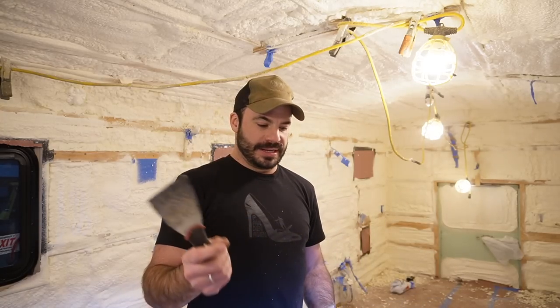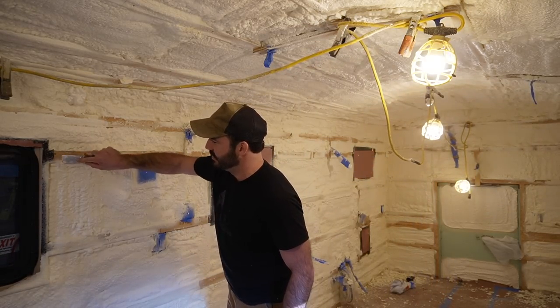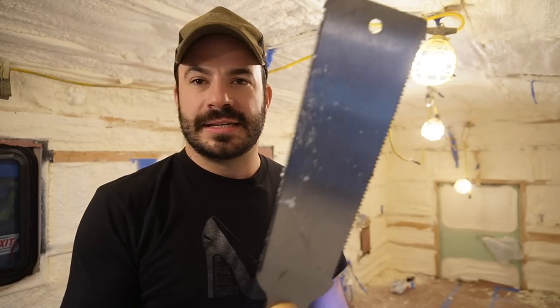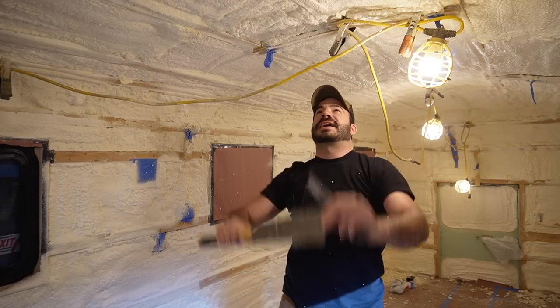Before I get started trimming, I wanted to cover a couple of tools I like to use. First is a scraper — nothing too special — just come in and use that for light removal, scraping it off the strapping. The other is a pull saw, or what people call a Japanese saw. It's great because it's got some bend in it, so if you're working across the ceiling you just ride that strap and work it back and forth to get it as flush as you want.